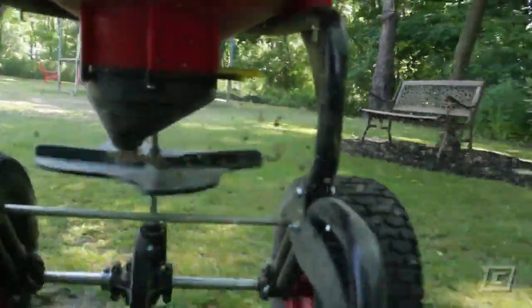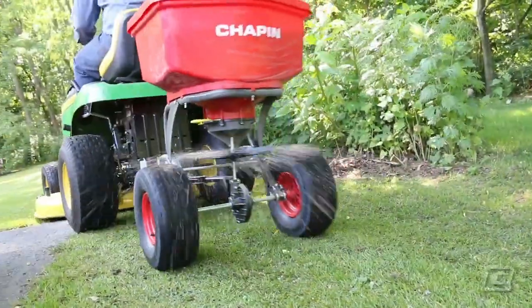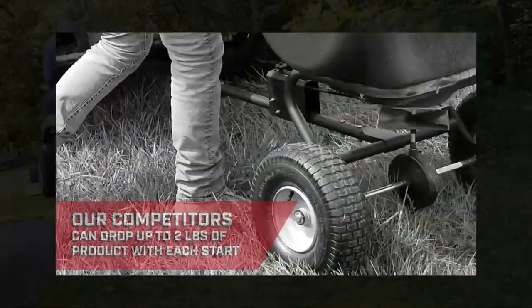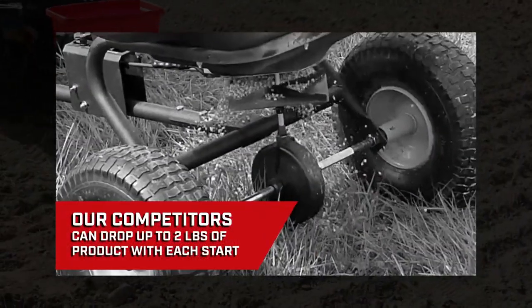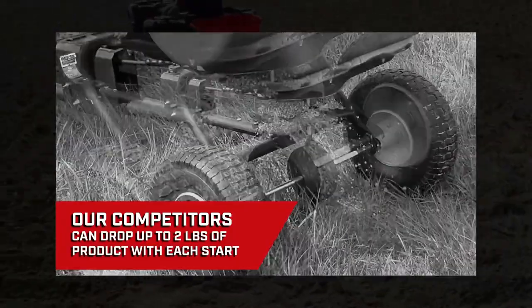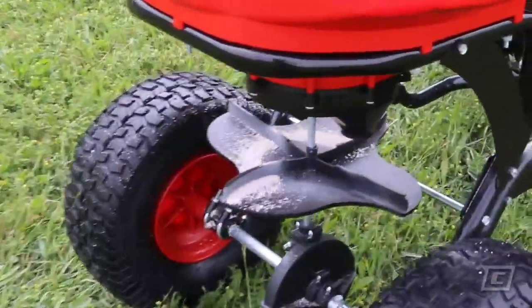But it's the 8620B's auto-stop dual impeller that really separates it from the competition. Other spreaders have you awkwardly managing product flow while you drive, fumbling for even stops and starts, wasting product and burning lawns. The 8620B Auto-Stop tow-behind spreader lets you set it and go.